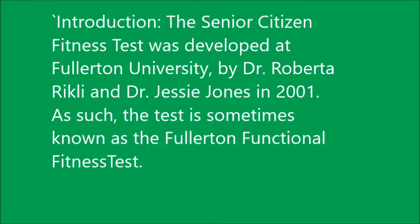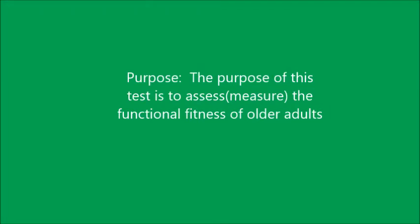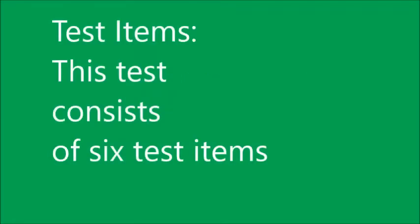The Senior Season Fitness Test was developed at Fullerton University by Dr. Robert Rickley and Dr. Jesse Jones in 2001. The test is sometimes known as the Fullerton Functional Fitness Test. The purpose of this test is to assess or measure the functional fitness of older adults.